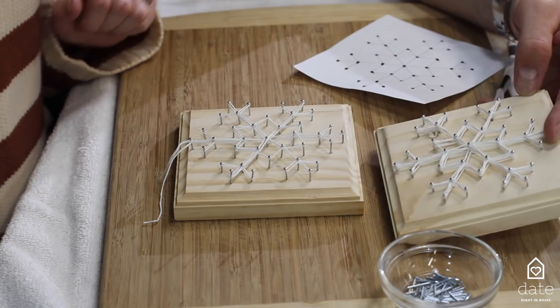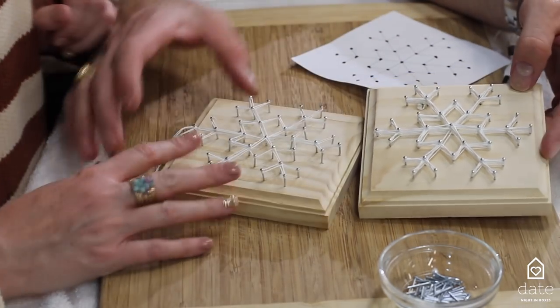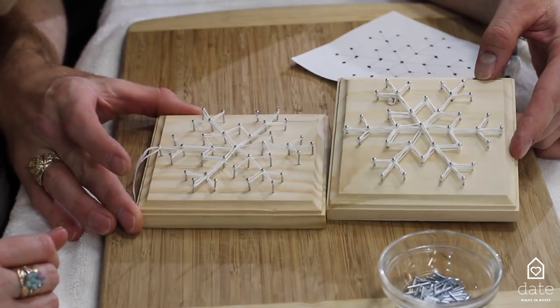If you do decide to go thicker and go over it a few more times, this is the kind of difference you can get. It looks really good.